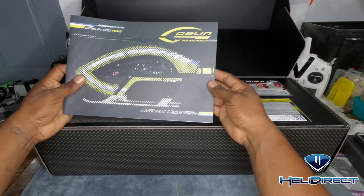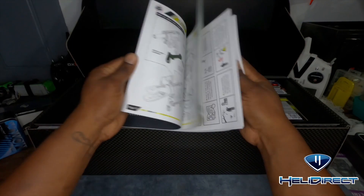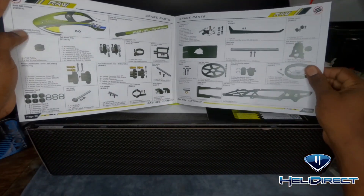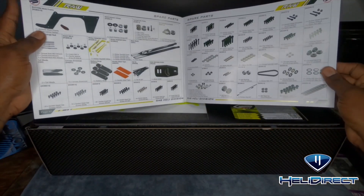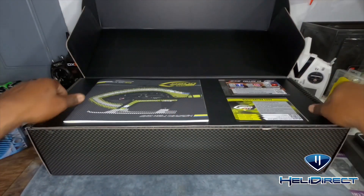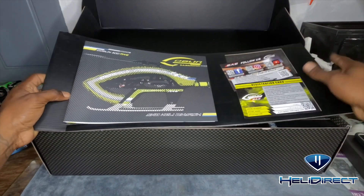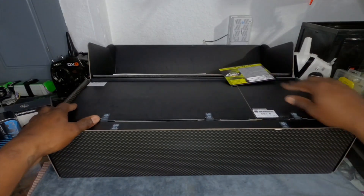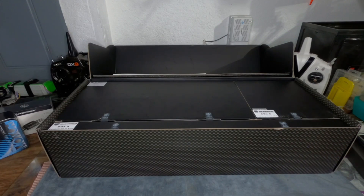As always, here's the manual - look at that. I love that they always put the upgrades and spare parts in the back because you can just get right in here and figure out what you like, what you don't like, or what you want to upgrade and swap out. This is awesome. I just want to see the canopy and then I'll leave you guys alone until I build it.